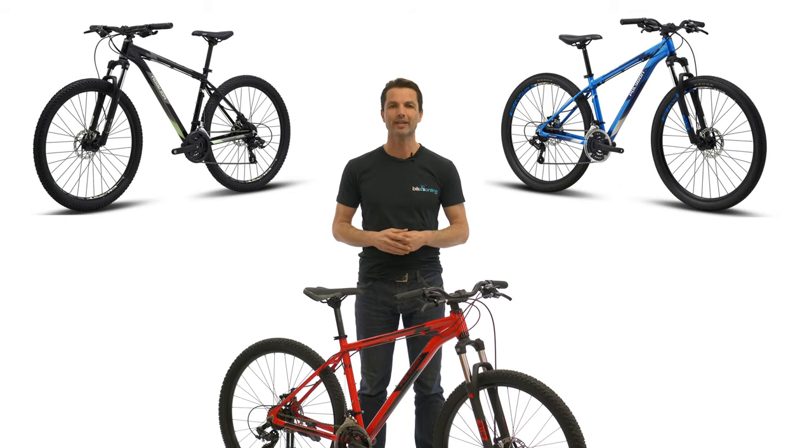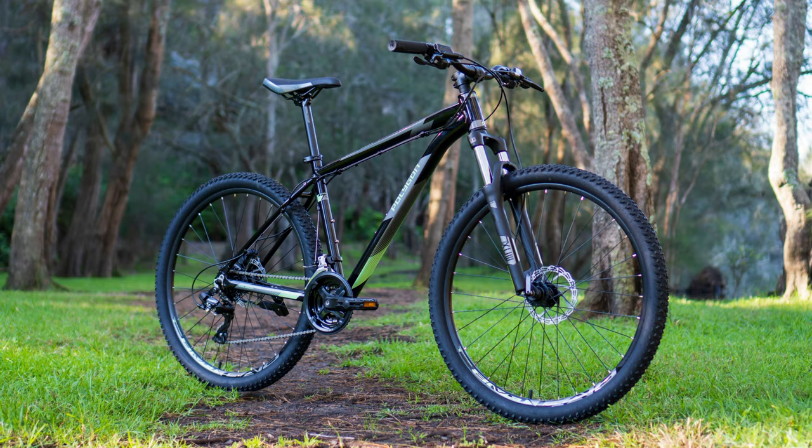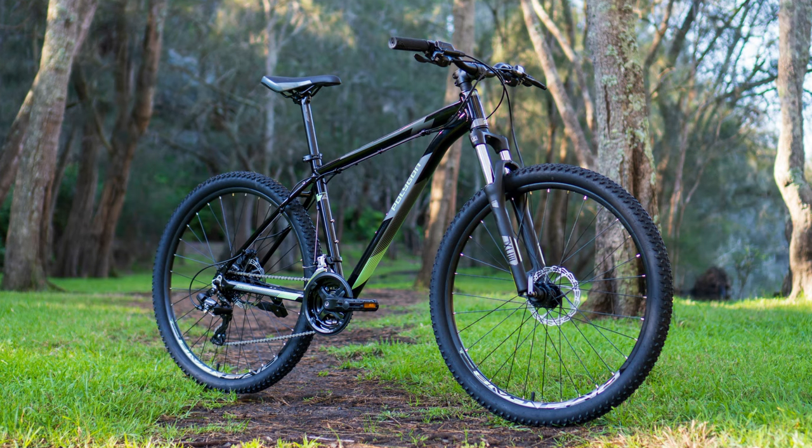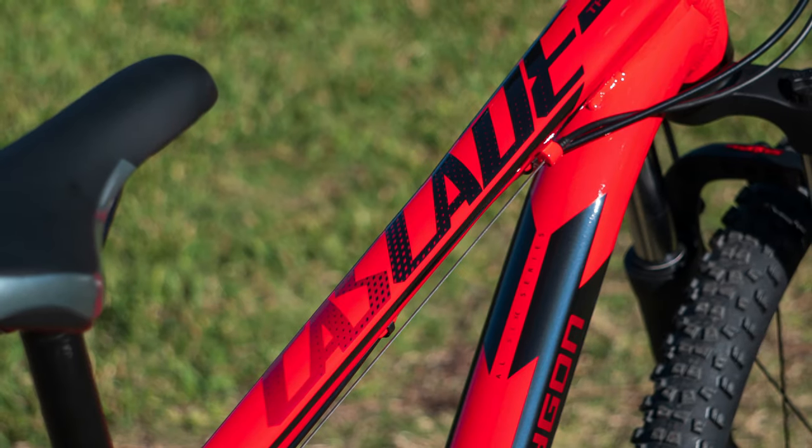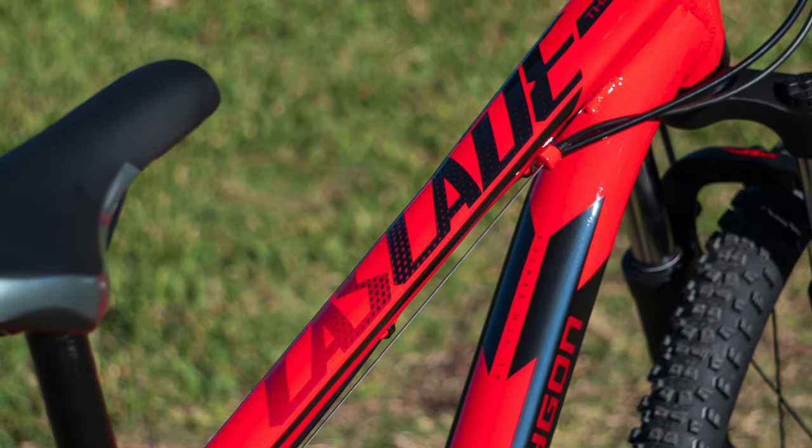For most people, the Cascade will be their first bike — a bike they will use daily as a commuter or on the weekend with the family, and no doubt one that the kids will end up using one day too. It's really the essence of why we started Bikes Online. We wanted to provide great quality, well-designed bikes at prices that had just never been seen before in the market. And this rings true for this year's Polygon Cascade.